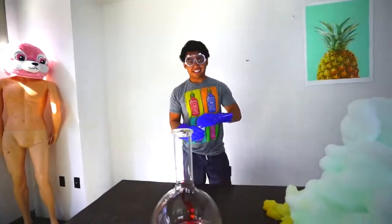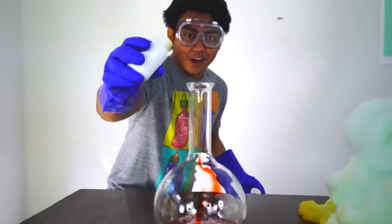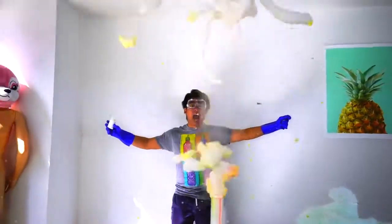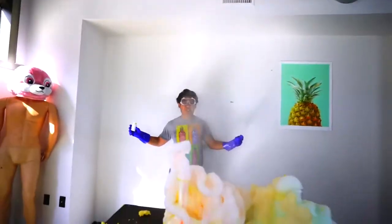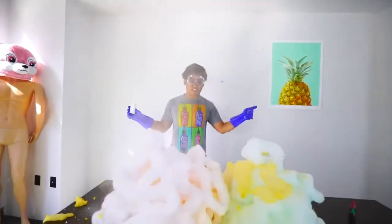All right, here we go guys — explosion number two! Three, two, one. Oh my god, that was so sick! You can see that we tarped the whole roof because we knew this would happen. Let's clean up first, and look at that — it's still going, what the heck.